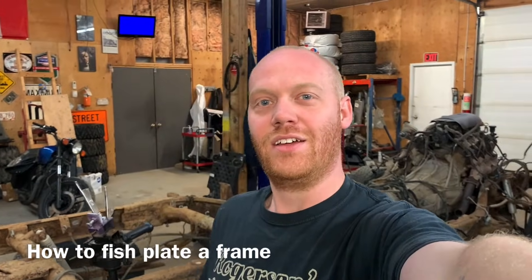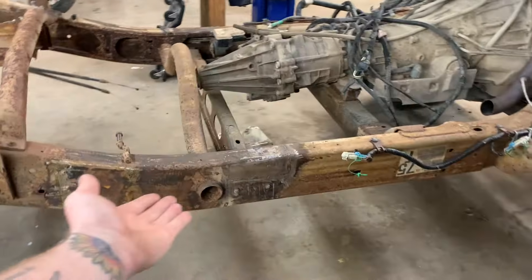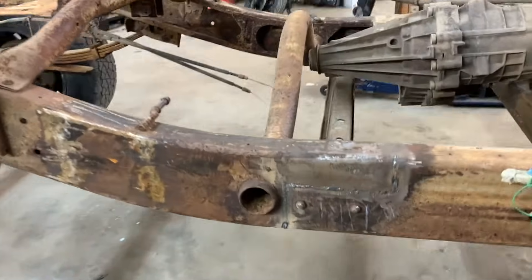Hey everybody, Barry here again — how to fish plate your frame. I'm going to start this off with a disclaimer and say that this is not the right way, probably not the wrong way, it's just my way. I'm going to do this the way that I think would be the strongest and best way in my ability. If you have any issues with it, please comment, because I'm always open to learning.